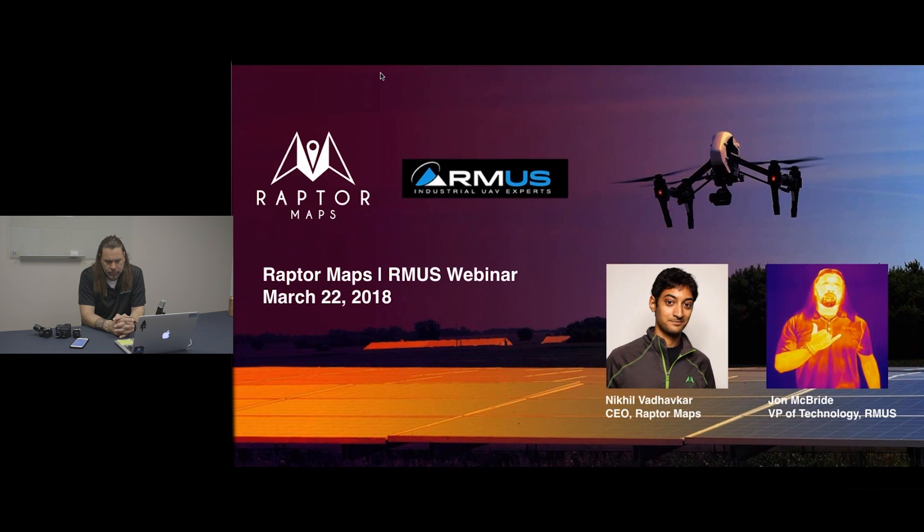The FLIR Duo is also important to mention because it has a color camera associated with it as well. If you look at a thermal image, that's only part of the story. With the color image, you can really get a much better sense of whether this was actually a temperature difference, or if there's some surface property going on that you couldn't tell from the thermal alone — but with a higher resolution color image you can say, 'Ah, that's what's going on,' and you have a much better sense of what to do with that information.